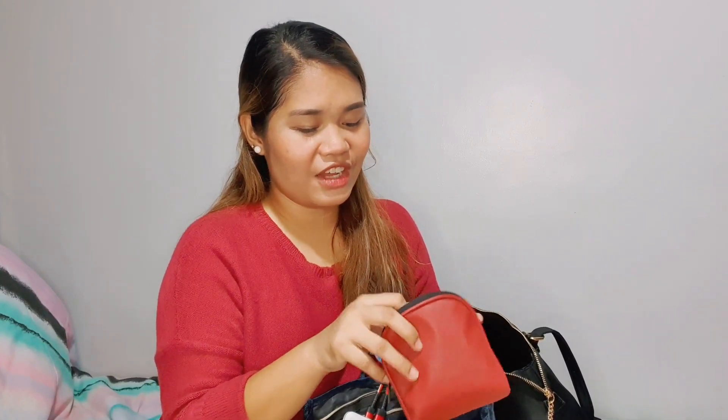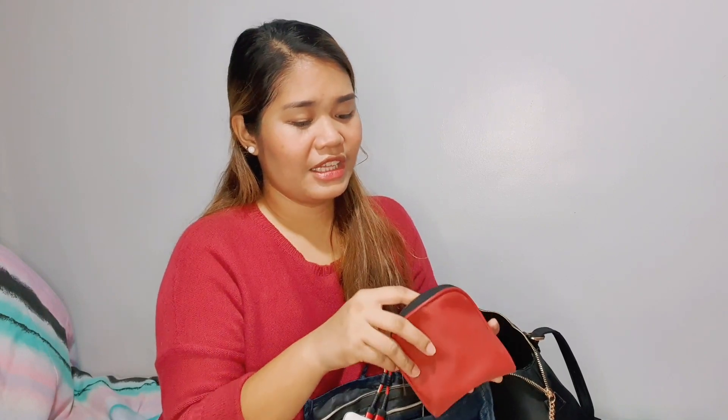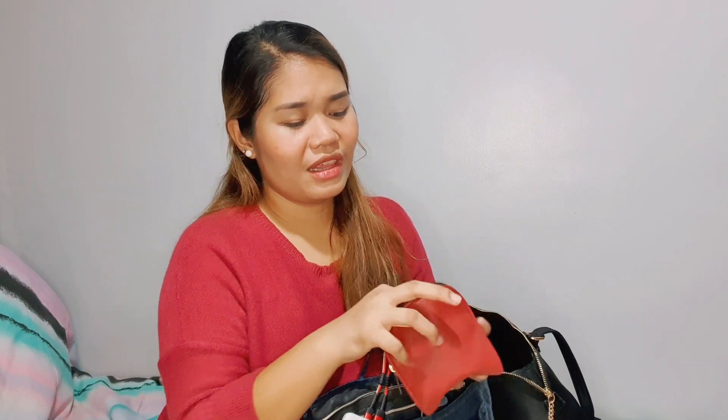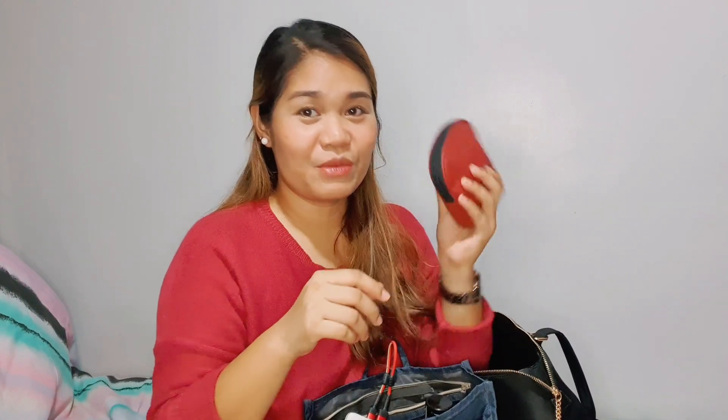Next is this mini organizer. It actually contains the girly stuff — you know, girls in times of emergency will need that. So it contains all the emergency stuff: small cords, band aids, aspirin, paracetamol. Mostly it's medicine and a female emergency kit.